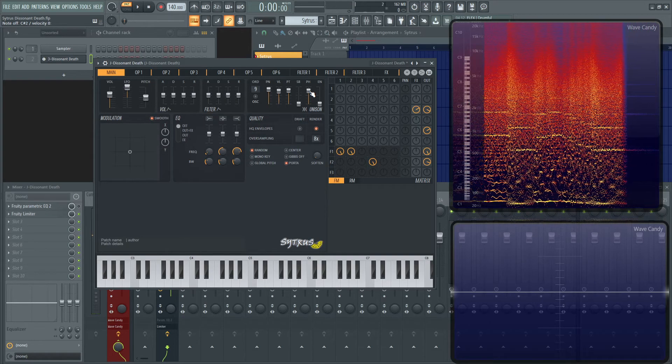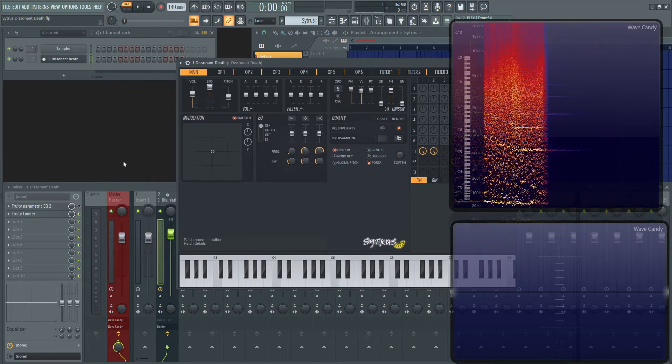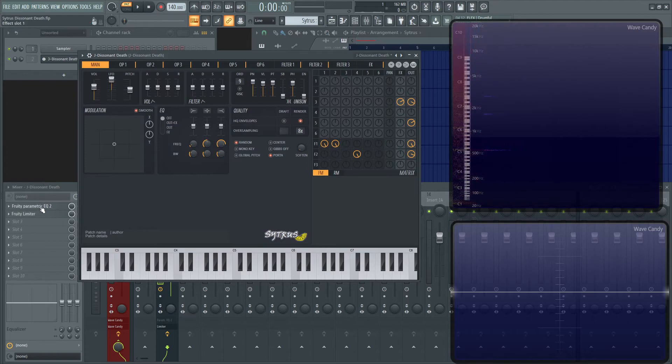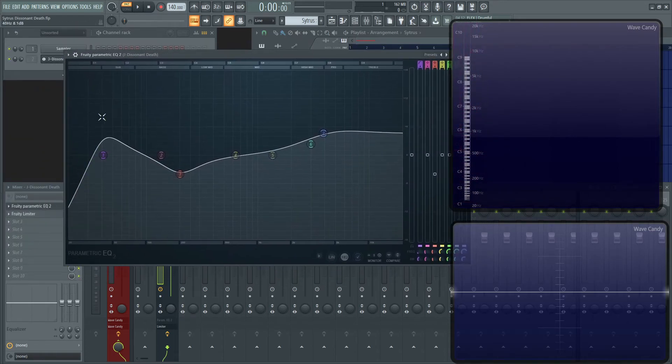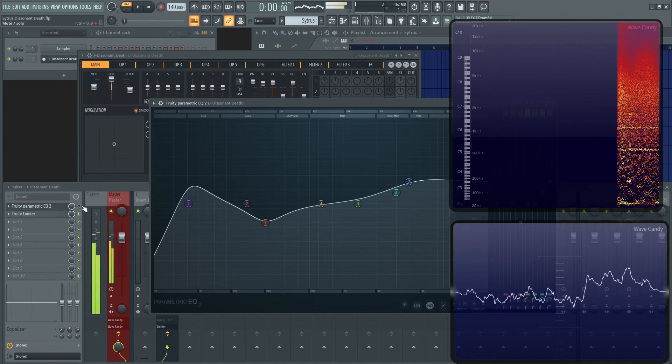And that's kind of all the work I did in Citrus. Next, we have an EQ going through here. As you can see, I cut off some of the low end, though I wanted to keep some of it too. I cut some of the low-mid mud that was cluttering things up, then brought some of the high-end sparkle. Here's what it sounds like without the EQ — and with.